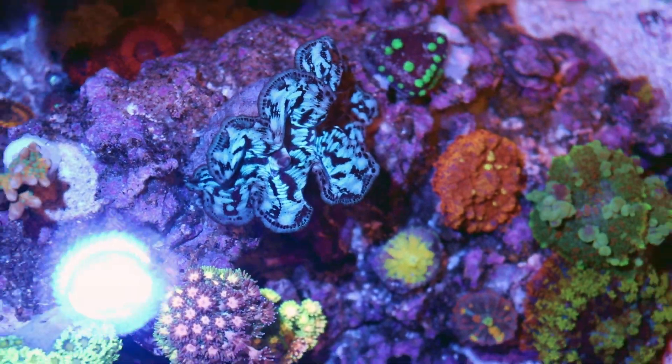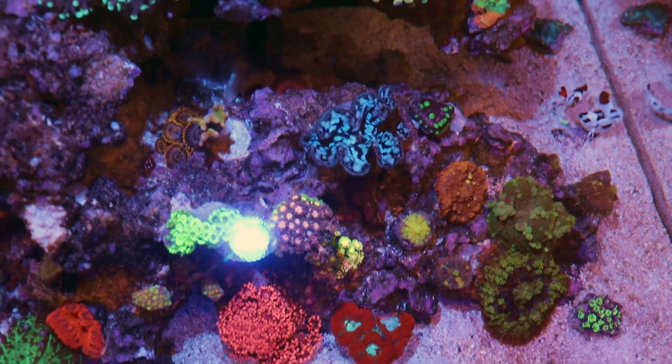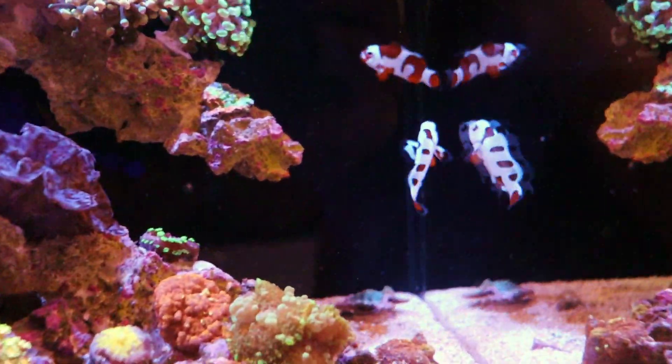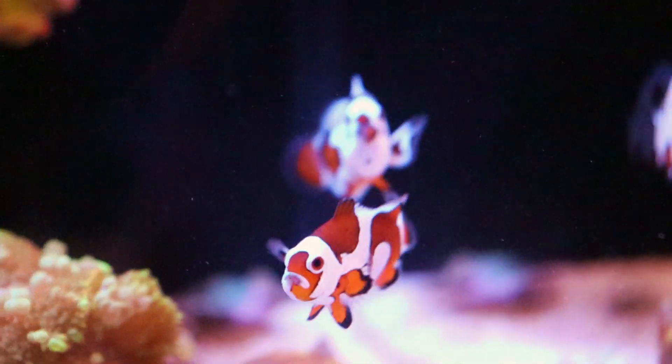I paired up my Yasha Gobies. Where are they? The dominant one stays out in the back there. She's pushing it for fish right now. Oh, that's the other one — this is a very nice pair of fish.